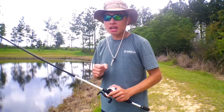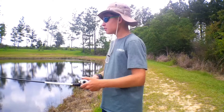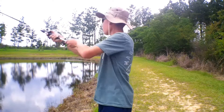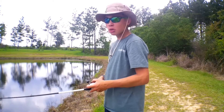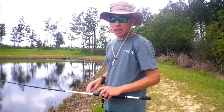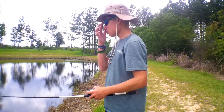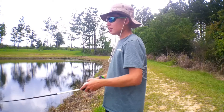Take a cast out there, and what you do is slowly reel it, then just let it drop and give it a couple of pops.